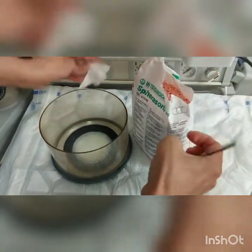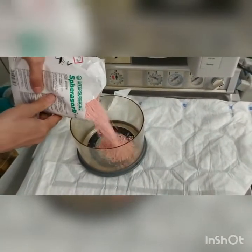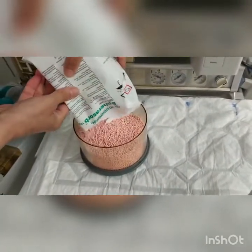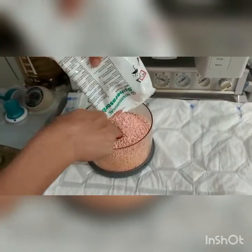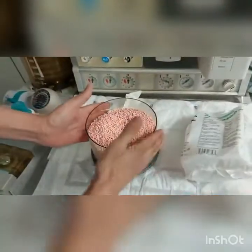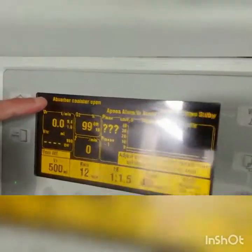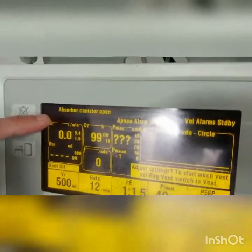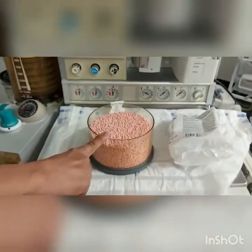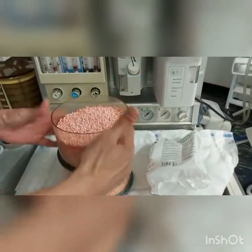Then put fresh soda lime into the canister. This canister should be on the bottom when you put it back. Give it a bit of a shake to level it, and as you can see on the screen, the absorber canister indicator is still open — so this one should go on the bottom.